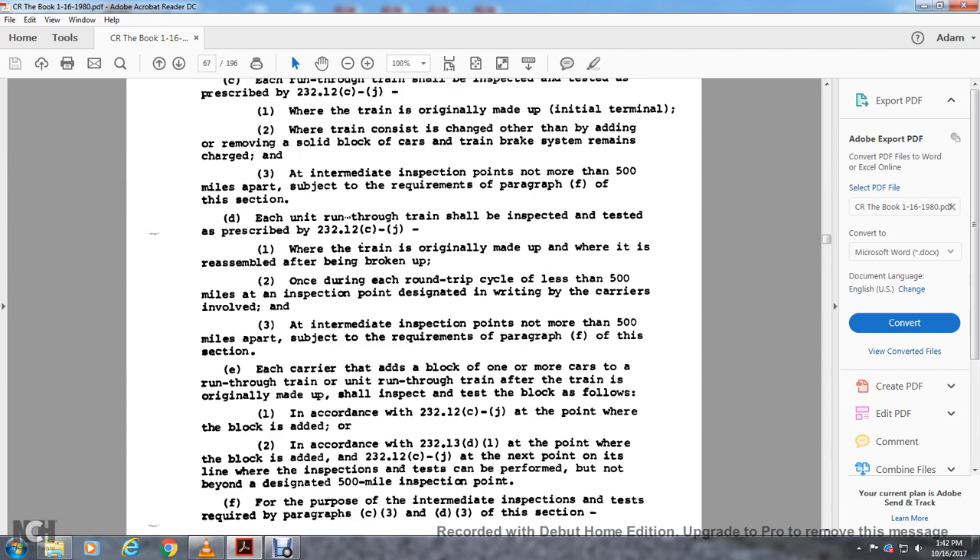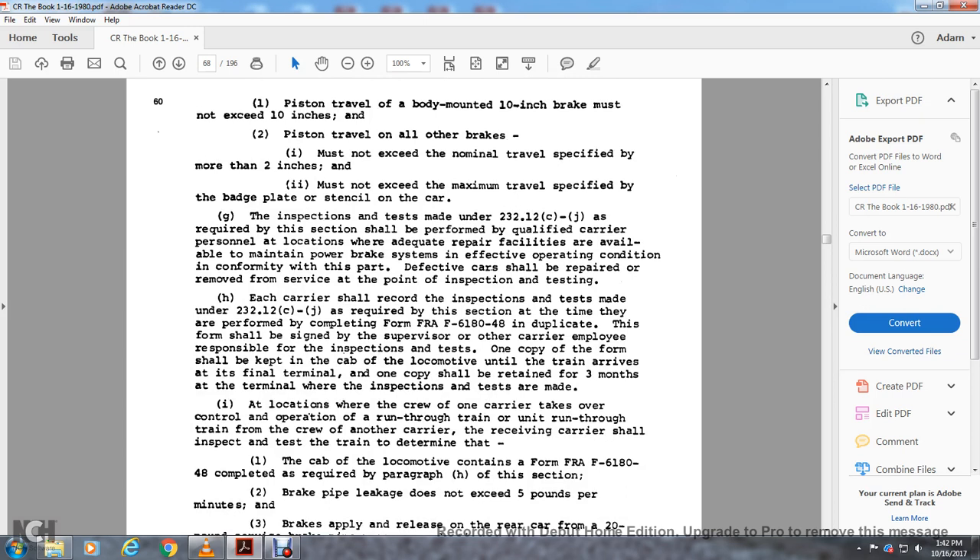For purposes of the intermediate inspection, the test required with paragraphs c4 and d3 of this section applies. Piston travel requirements: all brakes must not exceed the nominal travel as specified by more than two inches and must not exceed the maximum travel specified by the badge plate. Inspection and testing made per Rule 2.3.12 c through j requires qualified personnel at a location with adequate repair facilities to maintain the braking system in effective operating condition. Defective cars must be repaired or removed from service at the point of inspection. Each carrier shall record the inspection and testing on FRA Form 618-048. This form shall be signed by the supervisor or carrier employee responsible for the inspection. One copy shall be kept in the cabin locomotive until the train arrives at the final terminal, then retained for three months.